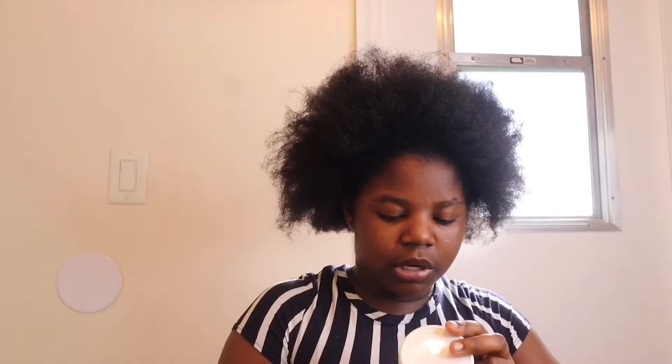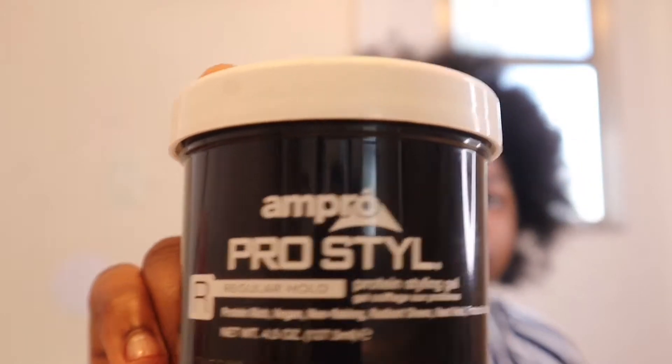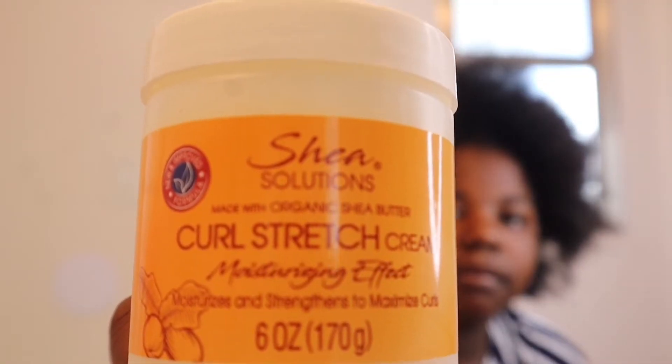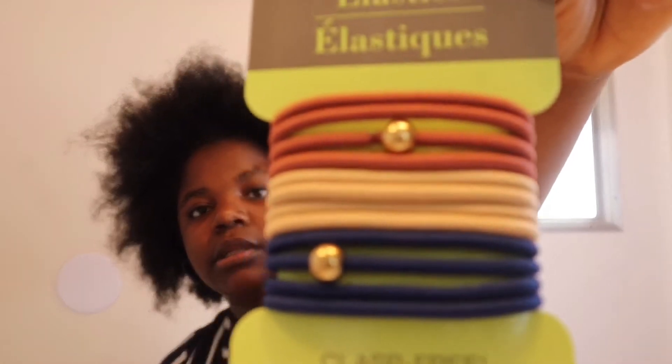This is Dollar Tree flexible hairspray. It's hair plumping, anti-humidity, and non-sticky formula — I'm going to hold it so you guys can see. This is curl stretch cream. And these elastic rubber bands. Let's get started because this hair — this hair.